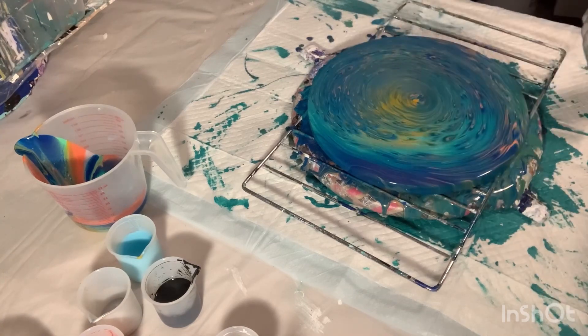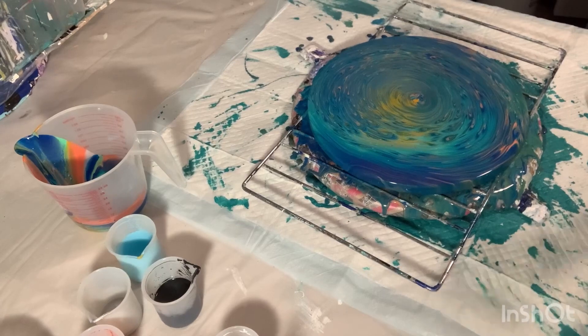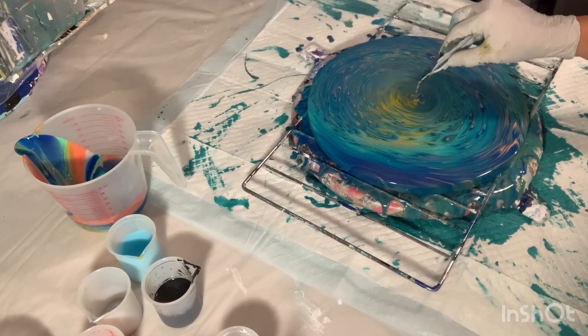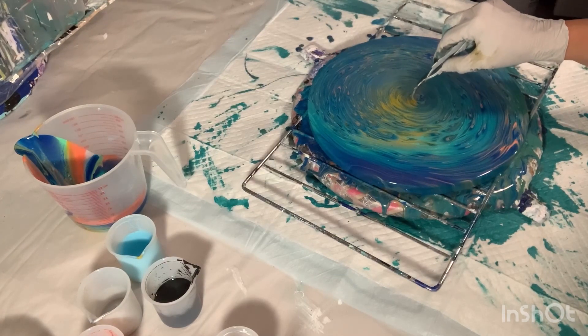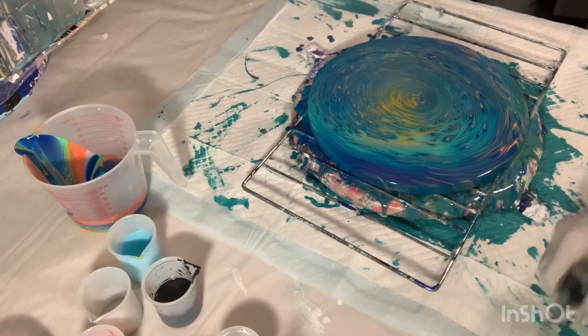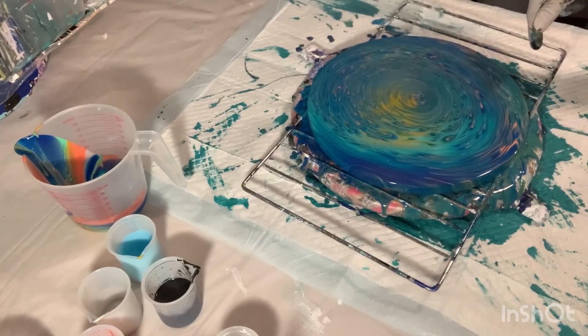Yeah, getting a really nice reaction here. I can't wait to see how it dries. I kind of wanted to see how thick the paint is — it's not too bad. I don't really like the center; I feel like I need to do something with it. There we go — that looks a lot better. I did not like the center the way it was. I'm going to put the video on pause and bring you down and show you a close-up.